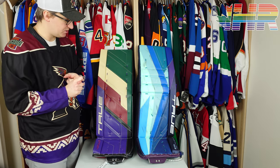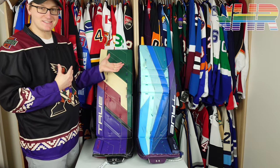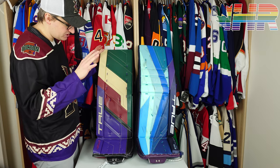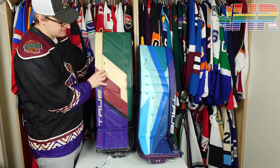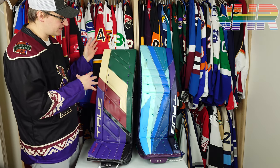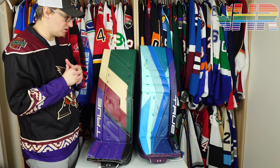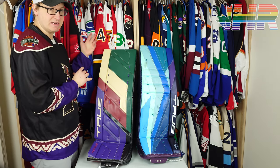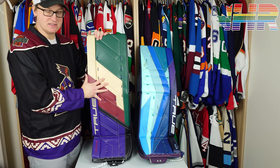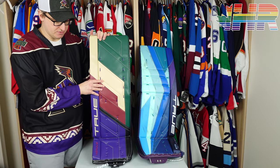There are some changes on the blocker and catching glove which are pretty interesting, and these pads are very different builds. Full disclosure: True sent me these to make content on and test out. I'll be doing the puck machine test with the thigh rise and protection for the glove and blocker. For right now we're just going to look at these side by side. Huge thanks to the person at True who sent me these — it is greatly appreciated.